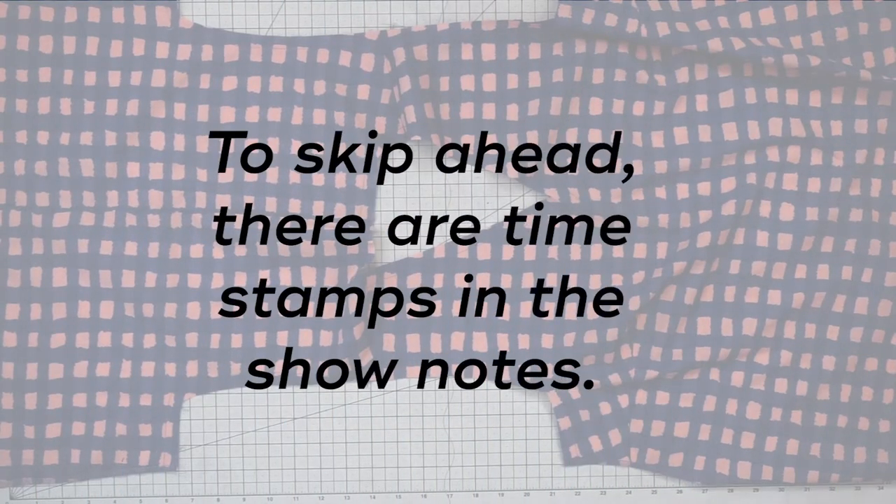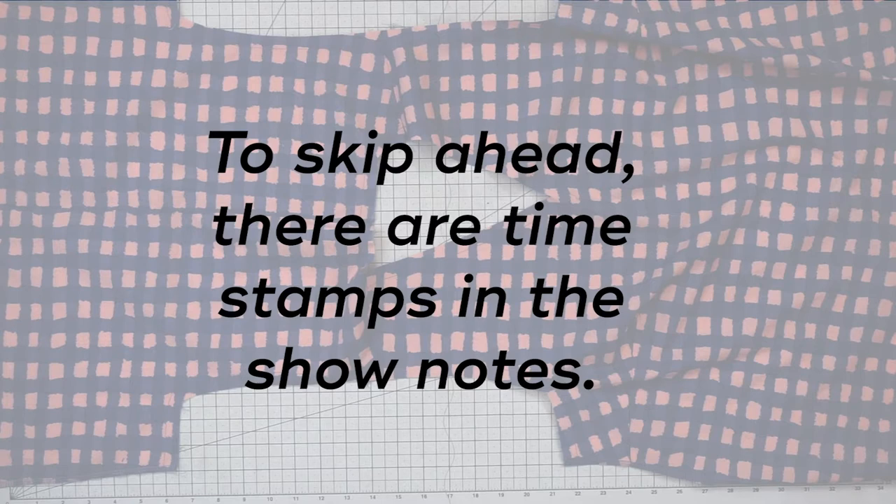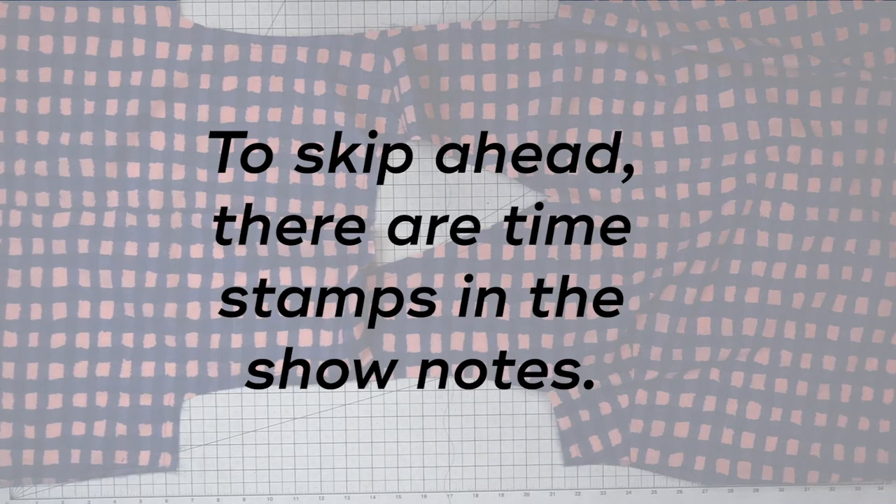Just a quick note before we dive in. This process is a bit repetitive so I'm going to try to be as efficient yet thorough as possible, and if you want to skip ahead I have timestamps down in the show notes.